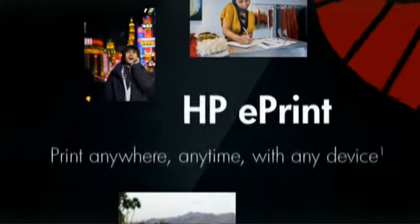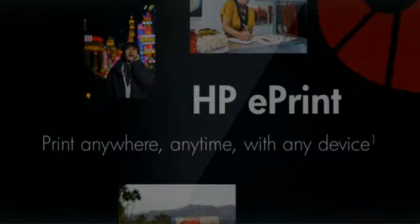Welcome to the world of HP ePrint, where you can print anywhere, anytime, with any device.